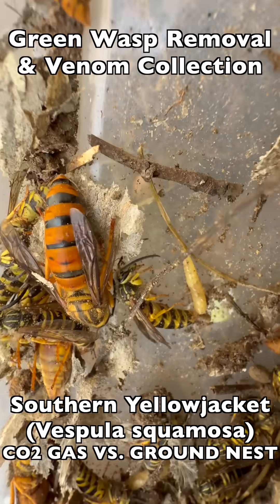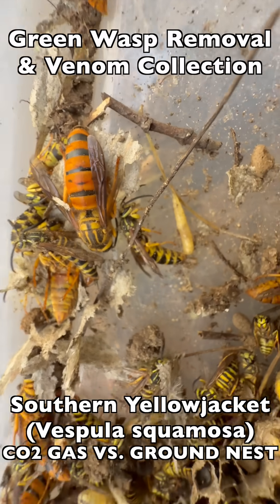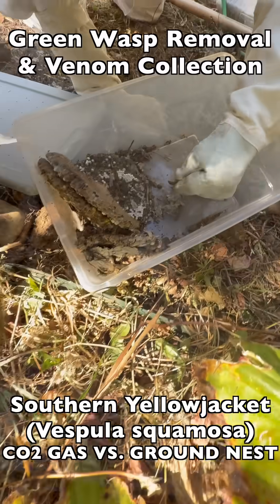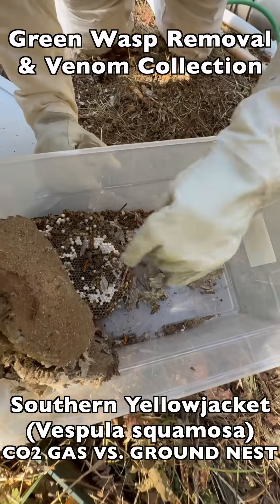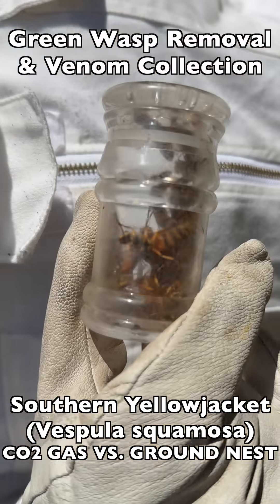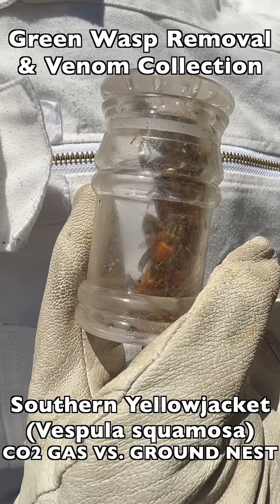Because of all the dirt and debris on a ground nest dig like this, we can't just put a vacuum down there and vacuum up all of the queens. So we had to come up with a better way to do it, which was CO2 gas. Here we could take our time, collect all the queens before they woke up, and get them all contained.